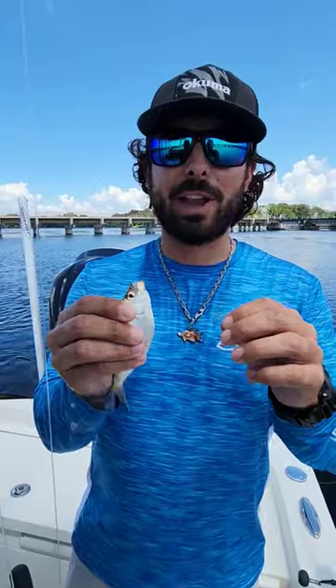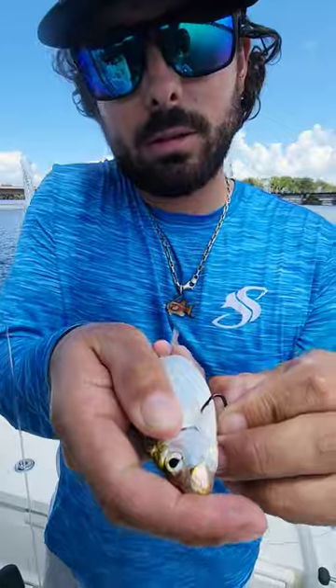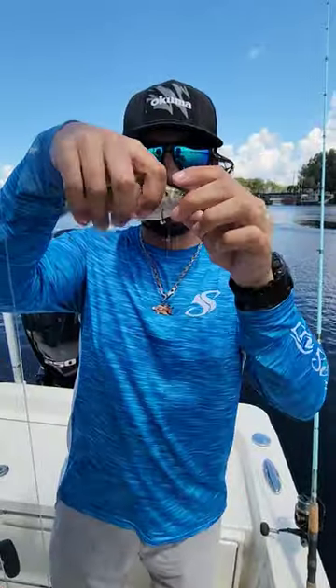The second way has been my favorite as of lately. Right here they have a pectoral fin. Hook them right in the pectoral fin — it's a little hard part of their body. It keeps the hook at the bottom and allows them to swim freely, nice and natural.